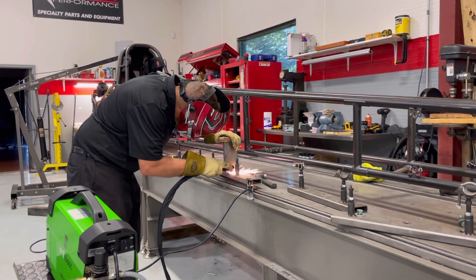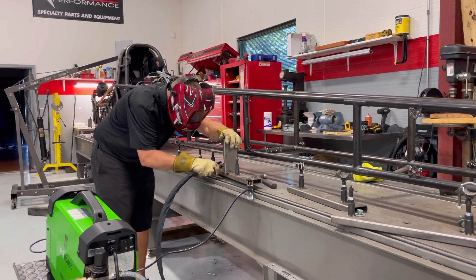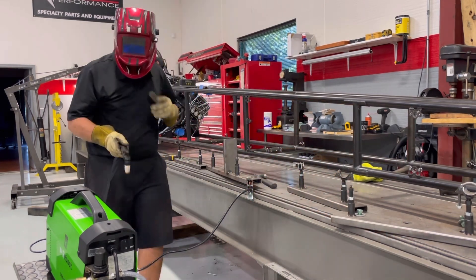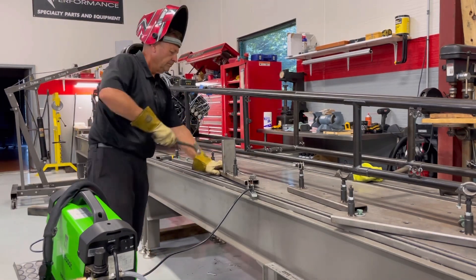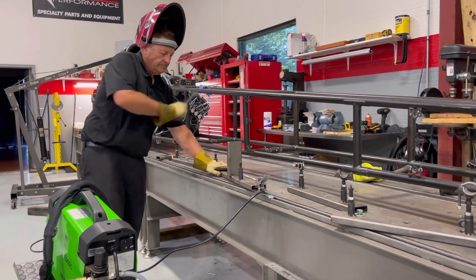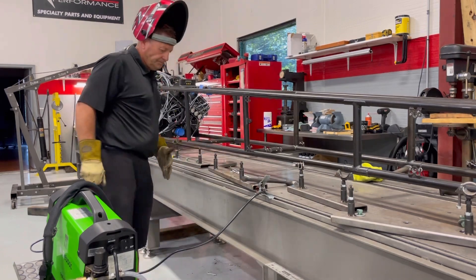I got the old little plasma cutter out. I bought this thing off Amazon — they had some kind of Prime deal a couple years ago. I'm really surprised: it's 220V and the thing actually works pretty good. I couldn't have spent more than about 200 bucks on it. Catch the next video once I get a little bit more progress done, and I'll show you how we chop a front end off one of these things.